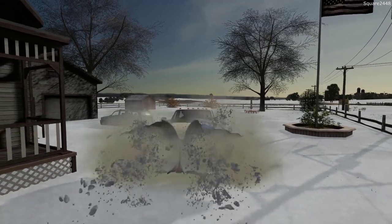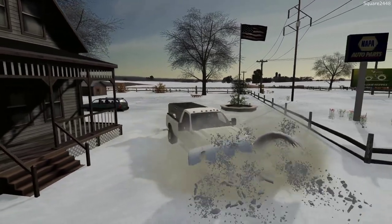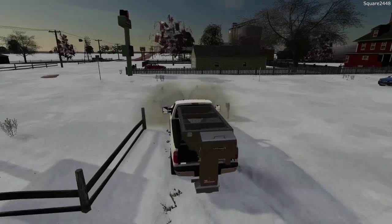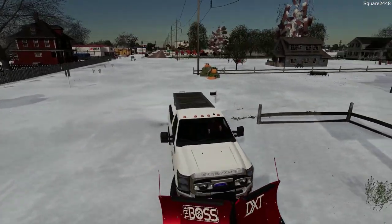It looks like the town plows have not come out and dropped salt or even cleared the roads, so we'll have to keep the truck in four-wheel drive as we plow. Let's first do our driveway here — it looks like traffic is slowly getting by this morning.